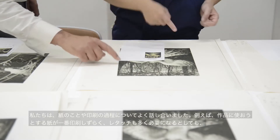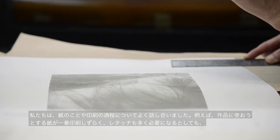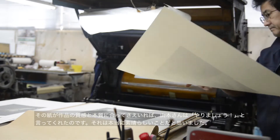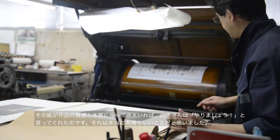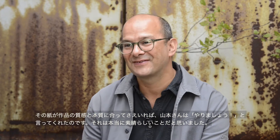This paper could be the most tricky — it's the hardest to align, it needs the most retouching. Even with all these little obstacles, if the image quality marries and if this is right for the picture and allows it to breathe in the perfect way, Yamamoto-san would say let's go for that. It's the hardest route, but it's the best route for the picture.